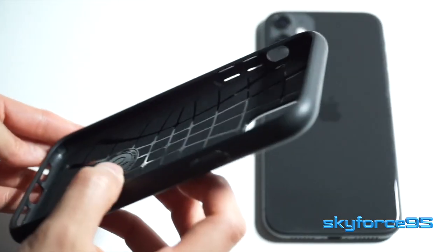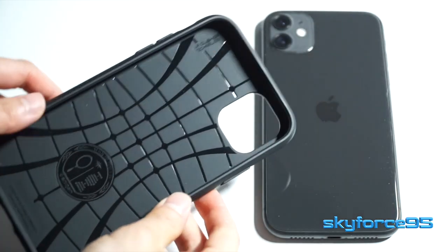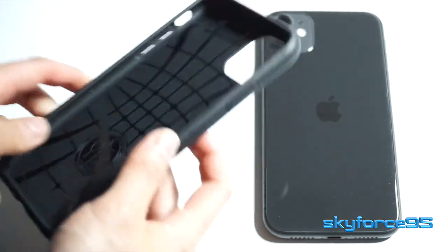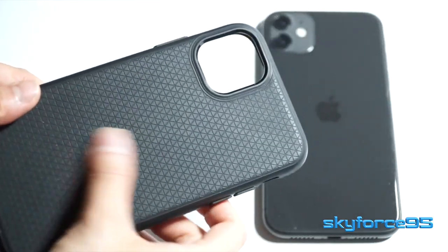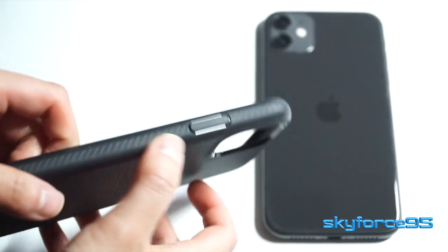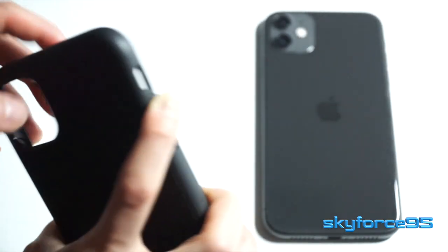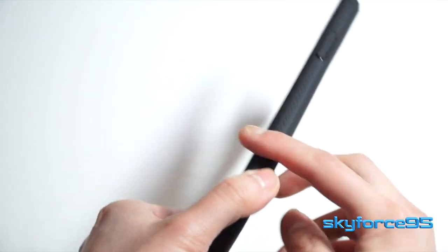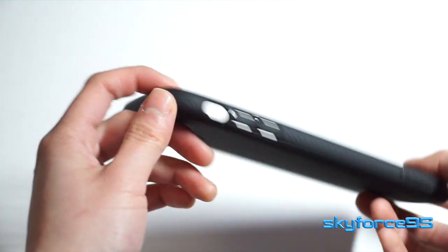Some quick highlights about this case: the interior is designed with air pockets to help absorb any impact — that's why it's called the Liquid Air Armor. This isn't really a rugged case like the OtterBox Defender, for example, but for casual accidental drops from waist height out of my pocket or off a table, it was able to withstand those. There's also some texture along the sides of the case for better gripping.